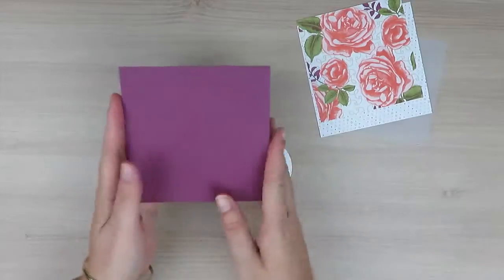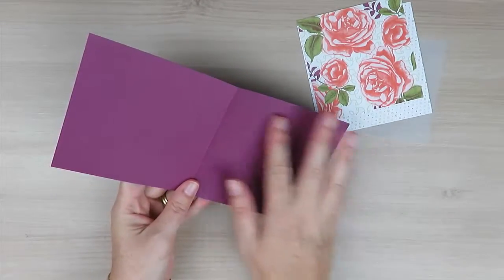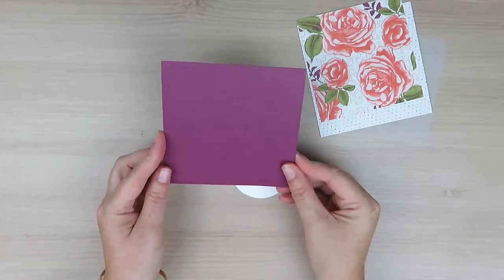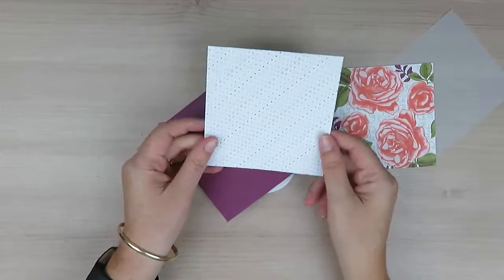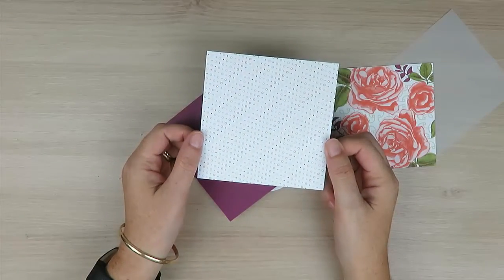I have a piece of Rich Raspberry cardstock that measures nine inches by four and a half inches, and I've scored it at the four and a half inch mark to create a four and a half by four and a half card base. I then have a piece of my Petal Garden Designer Series Paper that is cut at four and three-eighths by four and three-eighths.